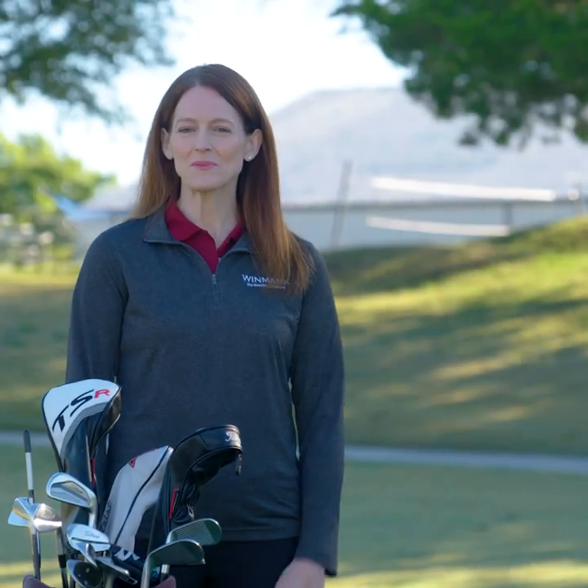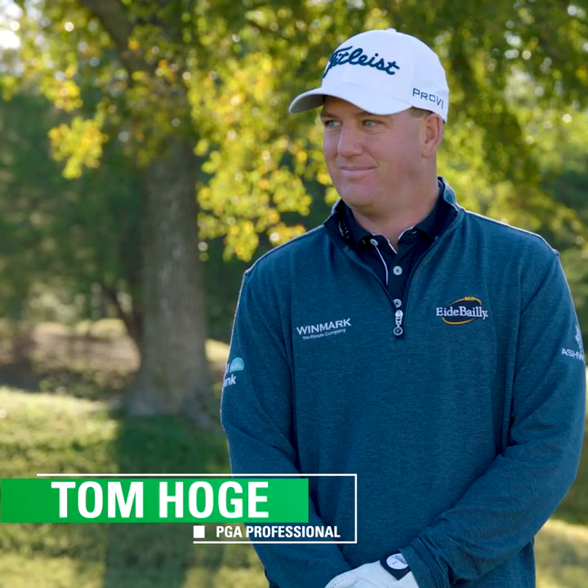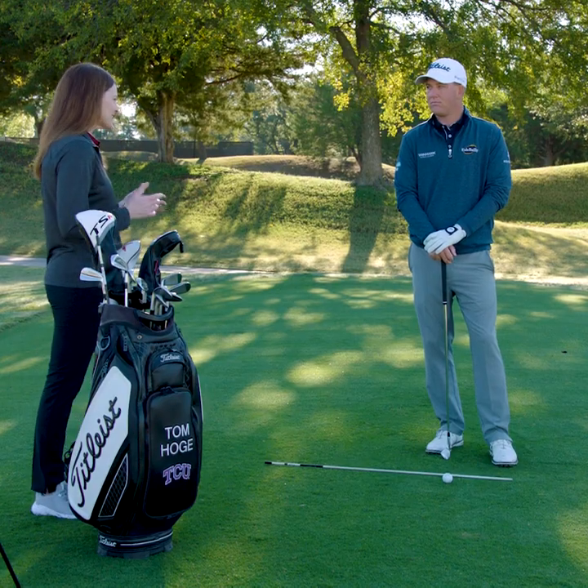Hi, I'm Sarah Broadwater with Winmark and I'm with Tom Hoagie today to talk about the setup. Tom, grip, stance, and alignment are fundamental in creating solid consistent impact. What are your keys when focusing on them?